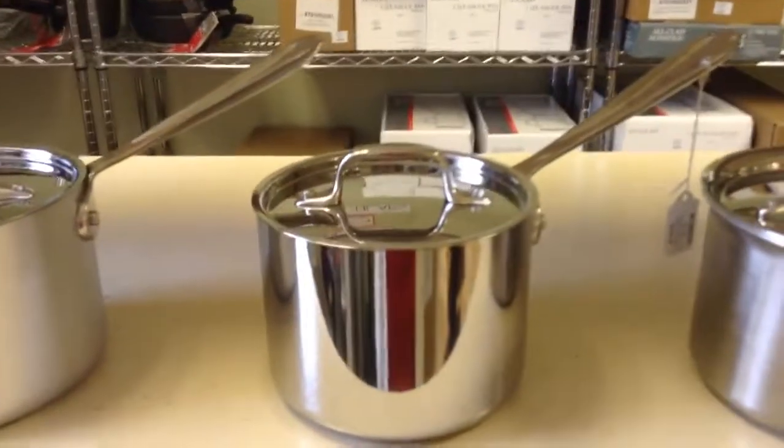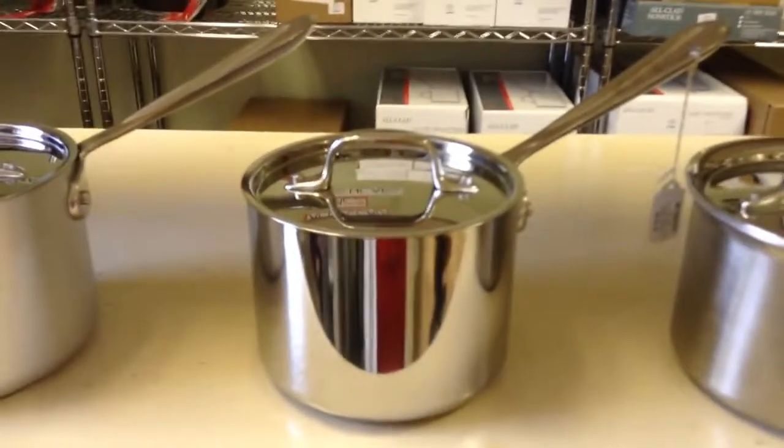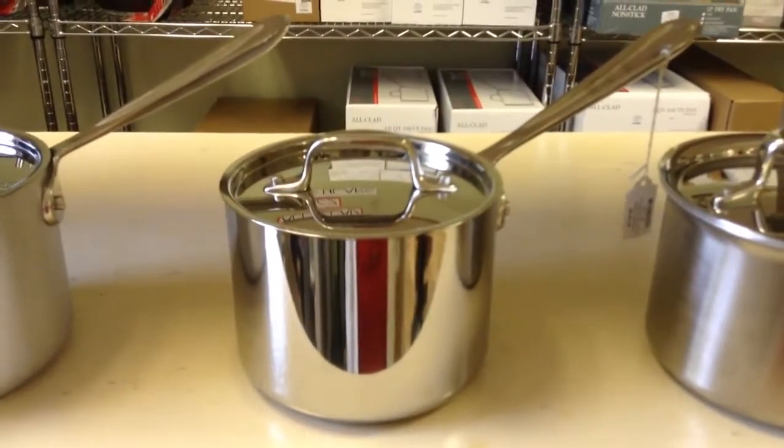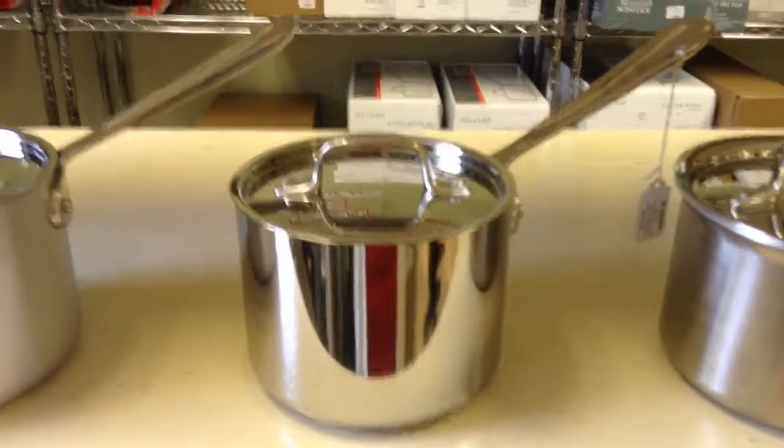Next is our three-ply stainless line. This line has an aluminum core sandwiched between two layers of 18-tenths stainless steel.